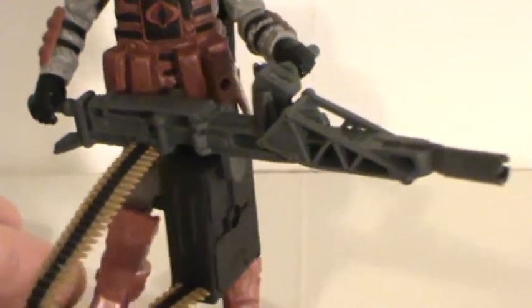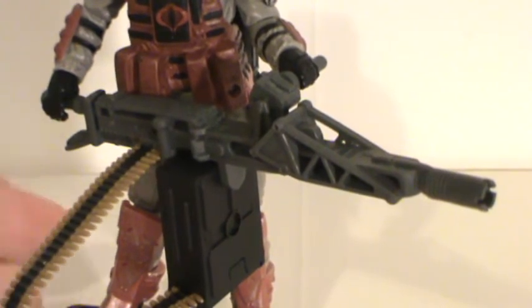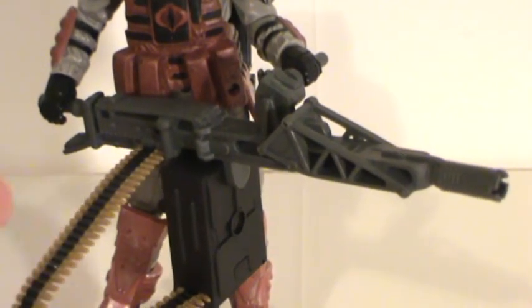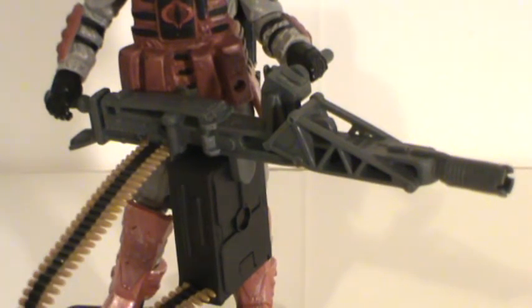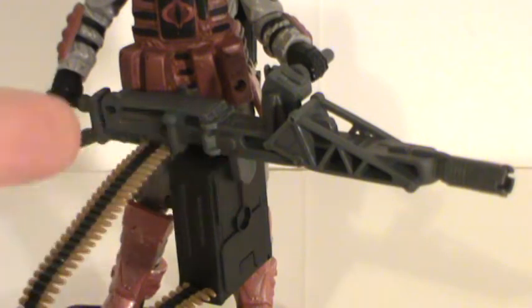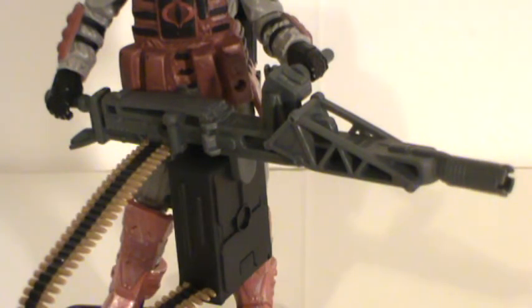This gun looks just like the guns from the movie Aliens that the space marines used — the character Vasquez and the other guy used big, huge machine guns mounted on a steadicam-style harness. This looks almost identical, and if I look it up online, it probably is the same exact thing. It looks like they based this design off the movie Aliens — but I could be completely wrong.